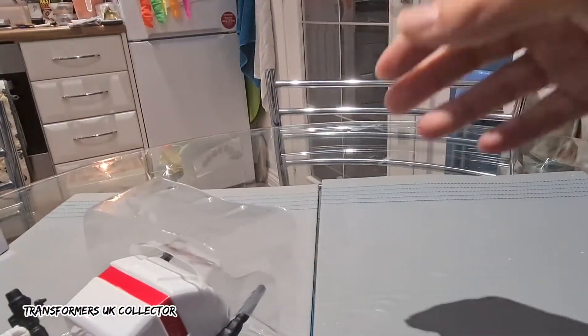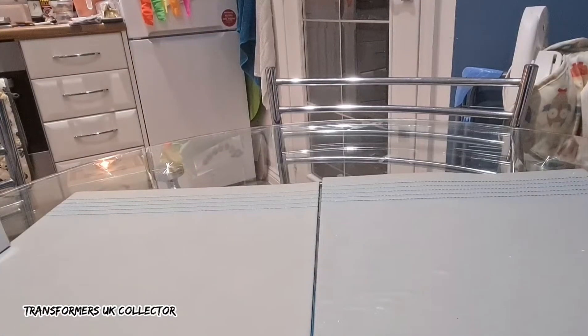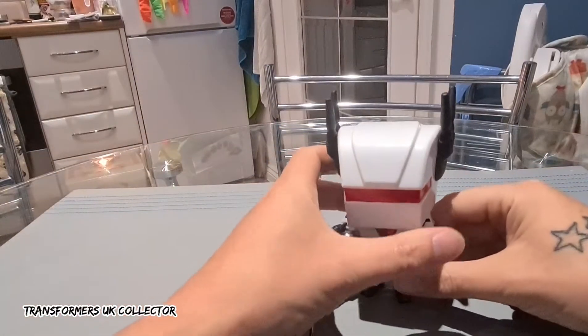He does come with a little plastic stand, but to be fair he doesn't really need it. Right, let's show you — there he is.